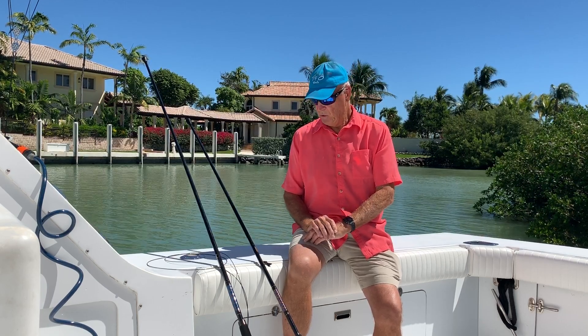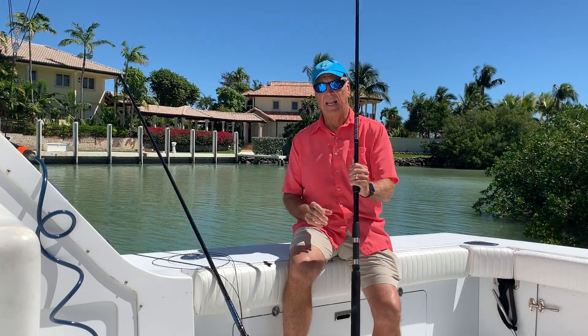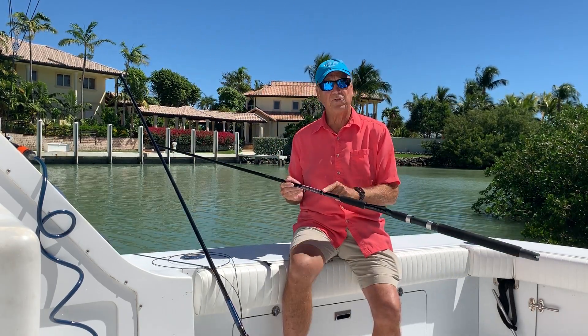Hi, Jerry with Eat My Tackle, and today what we're going to talk about is how to rig a Sabiki rod. We have a lot of questions from people that buy a rod — they have a hard time getting the line through the rod all the way out the end because everything goes inside.